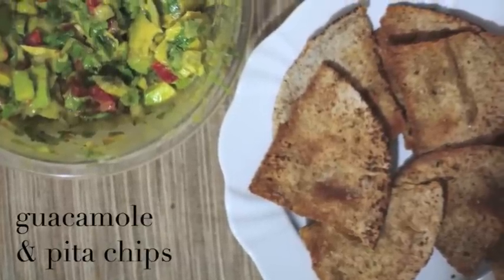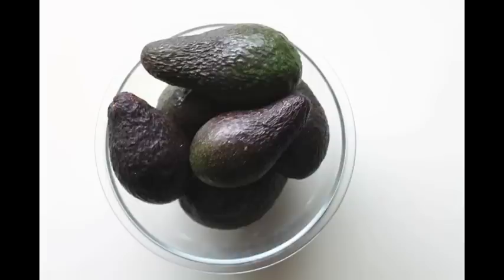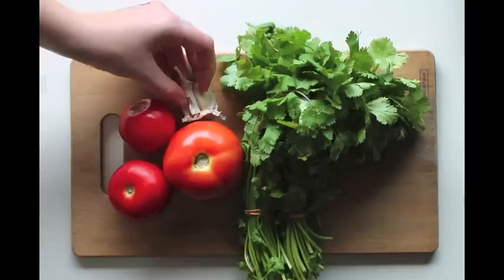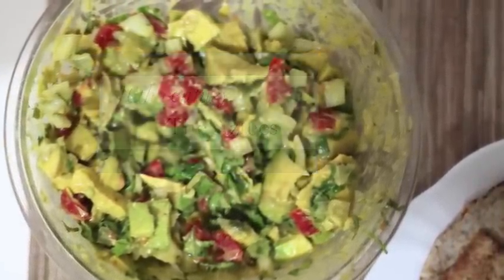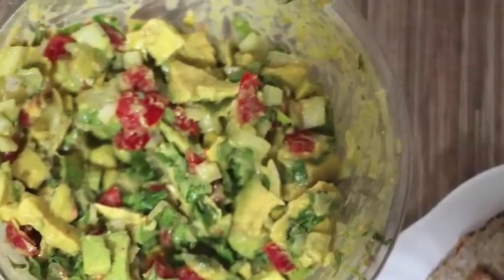On today's episode of Edible English, we'll be making guacamole and homemade pita chips. American cuisine has been influenced by our neighbors to the south, Mexico. Guacamole was first created in the 16th century by the Aztecs. Today, it has been integrated into modern Mexican and American cuisine.